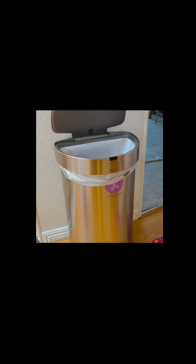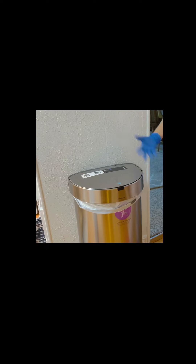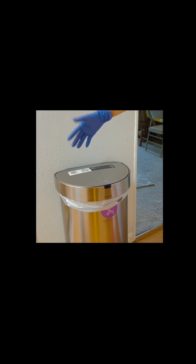Guys, back in the day it wasn't like this — there was nothing like this. So anyway, that's it. I'll show you guys — it also comes with free extras, which is good.